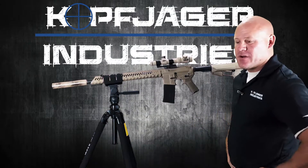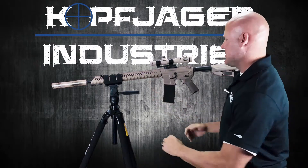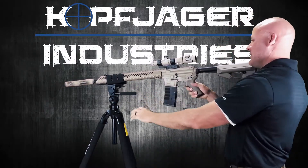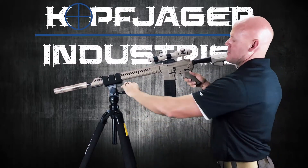Okay guys, we've had some questions about how heavy or how big a rifle our Reaper Grip can hold. This is just a quick demonstration that it's not having any problems at all holding this rifle, the entire weight of this rifle.